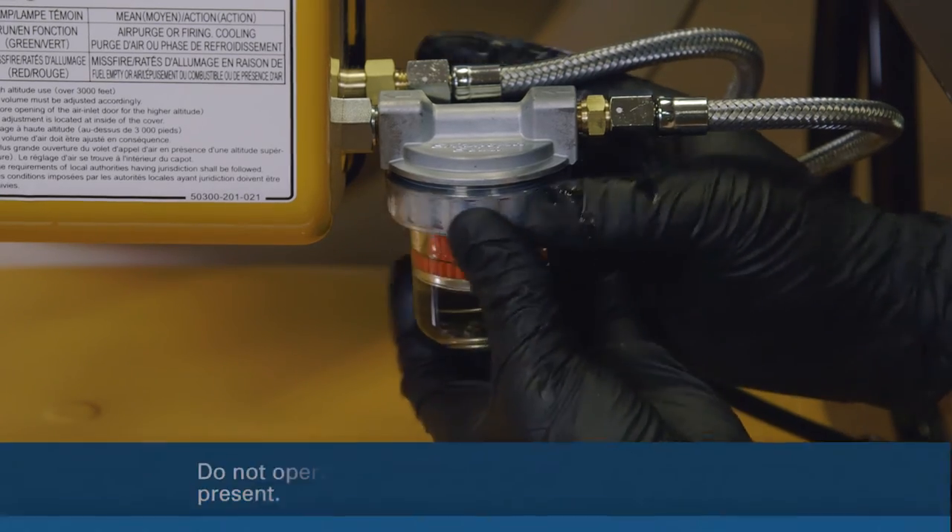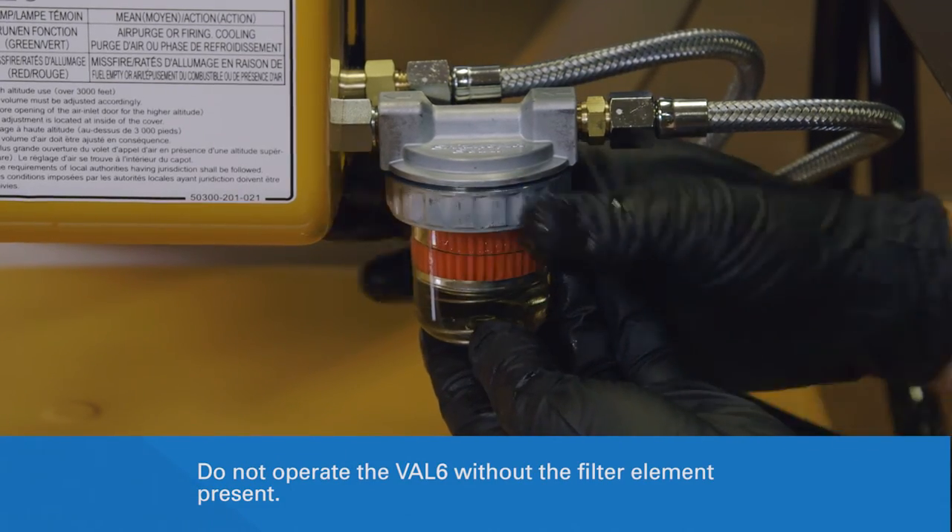Slide a clean, undamaged filter onto the assembly post and re-secure the cup with the tightening ring.